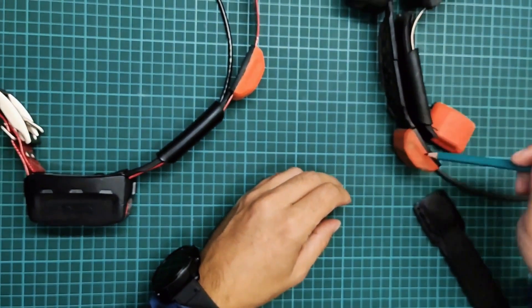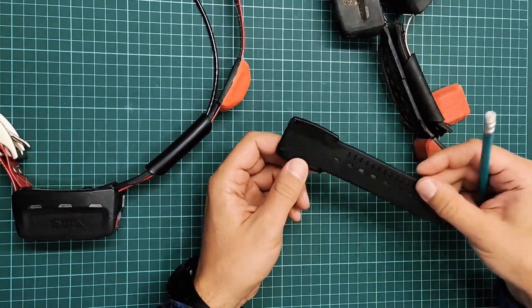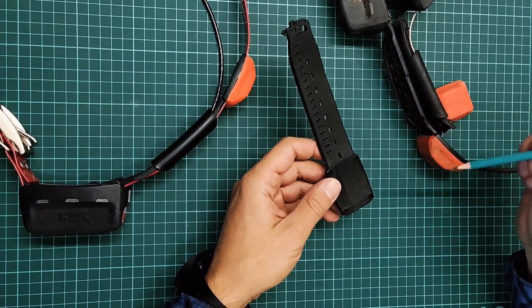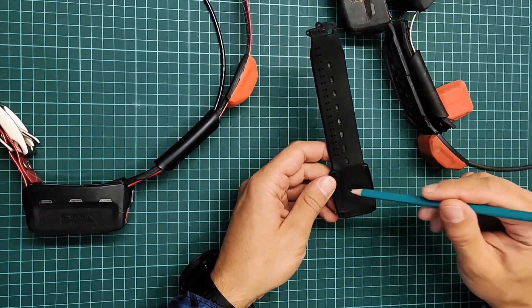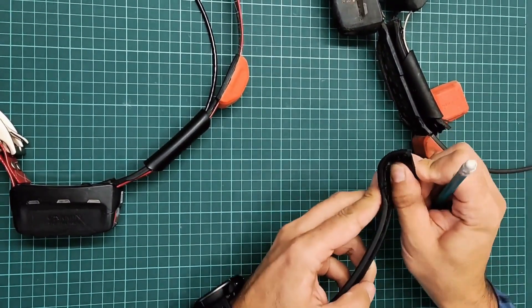At that time we were switching to the same harnesses as Garmin, but recently we have switched to Flexi Plus. That is, this is a model of exactly the same harnesses, only the plastic component is actually missing here. It is completely rubber, made of polyurethane.